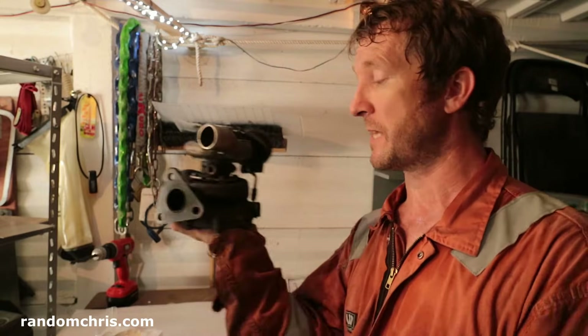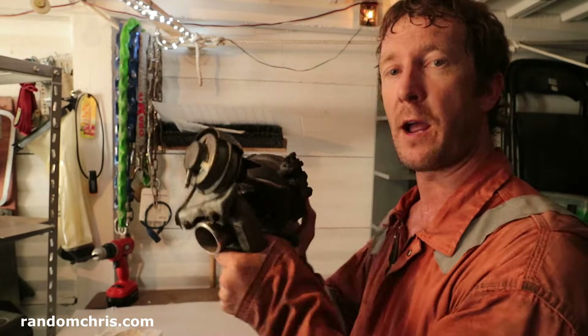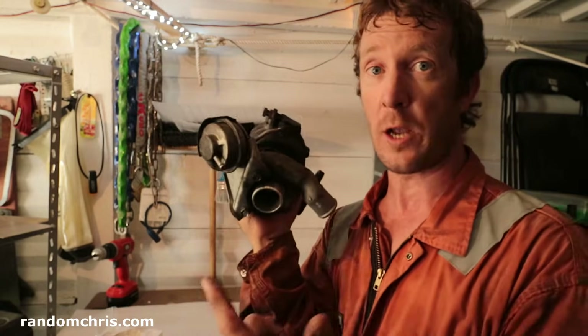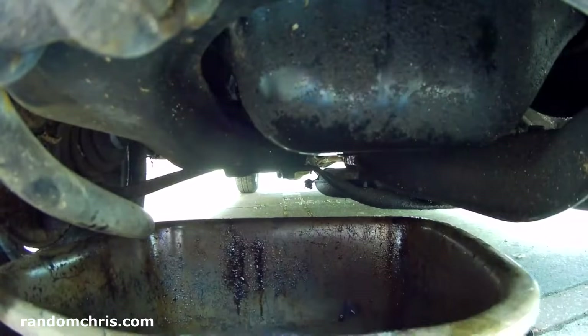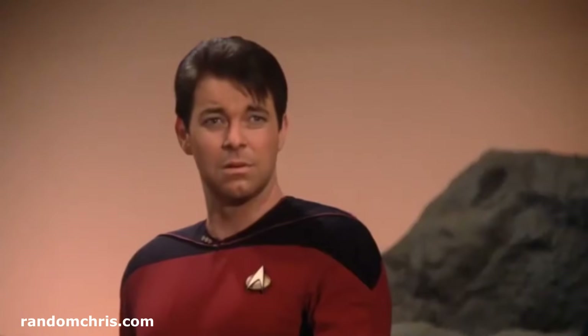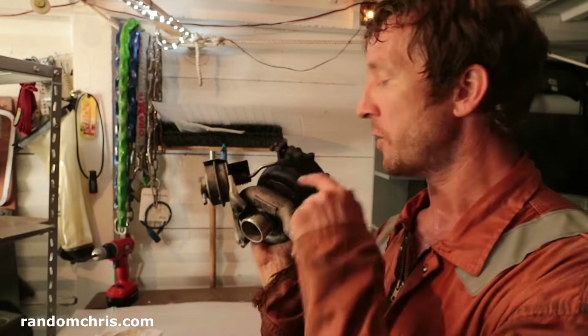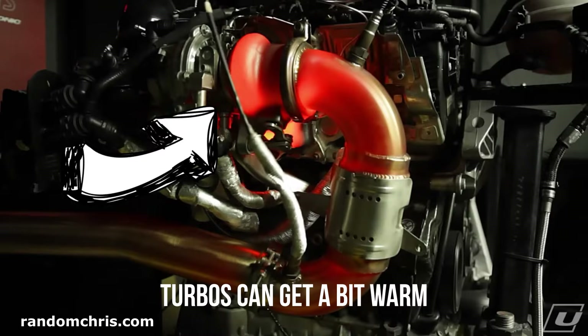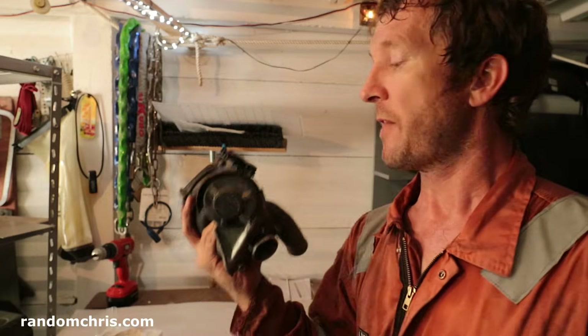Before we crack on and fix this, let's just think for a moment how it might have failed. There are a few different ways that these can fail. First of all, dirty oil. So dirty oil or a blocked oil supply pipe to the turbo can cause them to fail because of lack of lubrication, overheating. That's one reason.